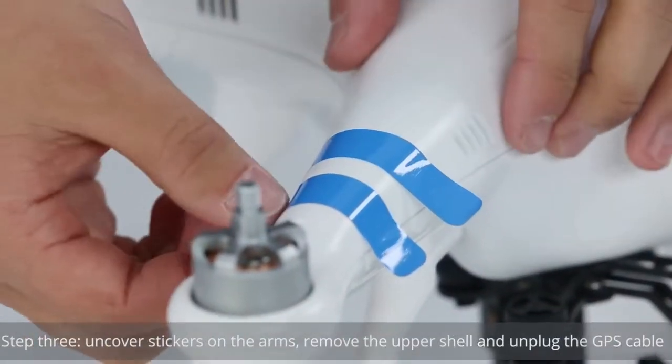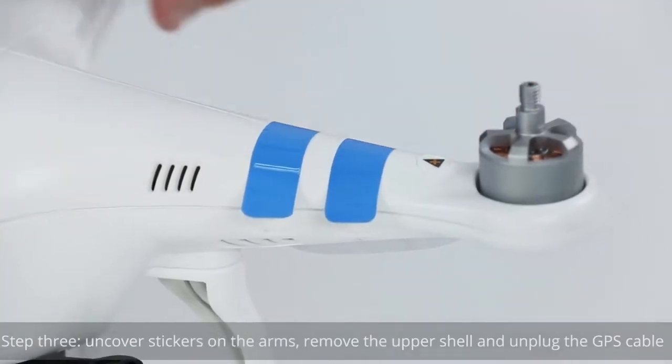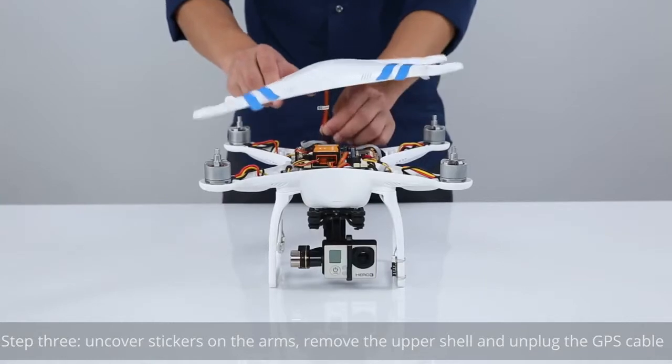Step 3: Uncover the stickers on the arms, remove the upper shell, and unplug the GPS cable.